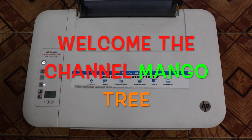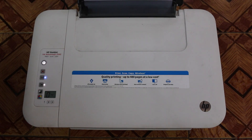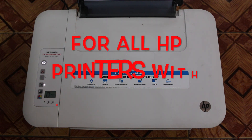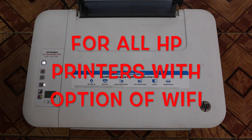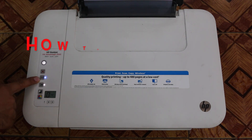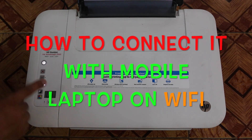Hello friends, today I am going to tell you about the wireless printer and how to find out a password. If you want to print your documents wirelessly, this is for HP DeskJet. Any HP DeskJet printer which has a wireless option — as you see here, this blue spot is blinking, which is for wireless — and if you want to connect with your mobile or your laptop over Wi-Fi.